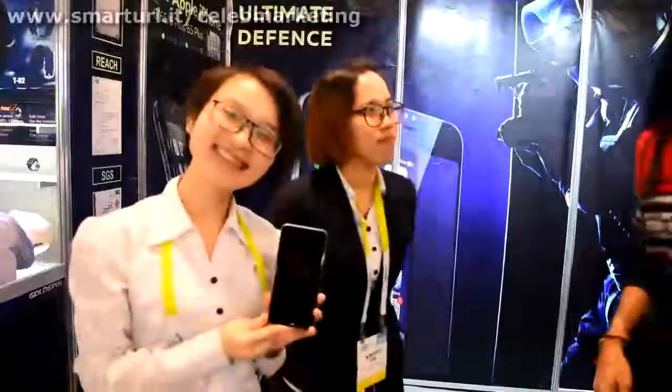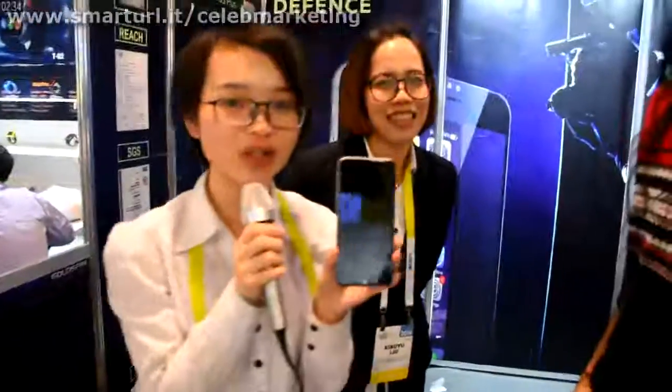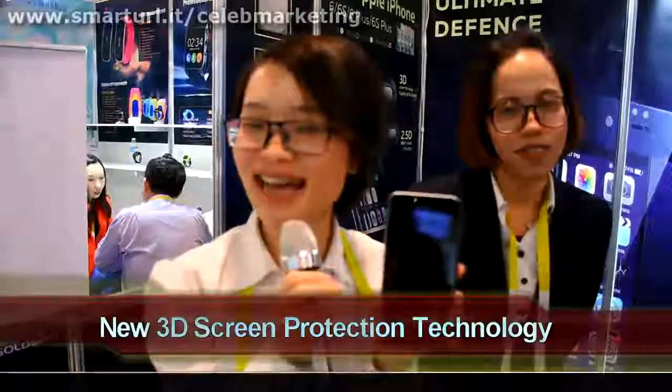We are here with Goldspin at CES 2016. They came all the way from China to show us this really cool product. So what is it and what does it do? This is for their protection, for screen protector. Now we push the 3D tempered glass — it can protect your phone. Good protection for you.